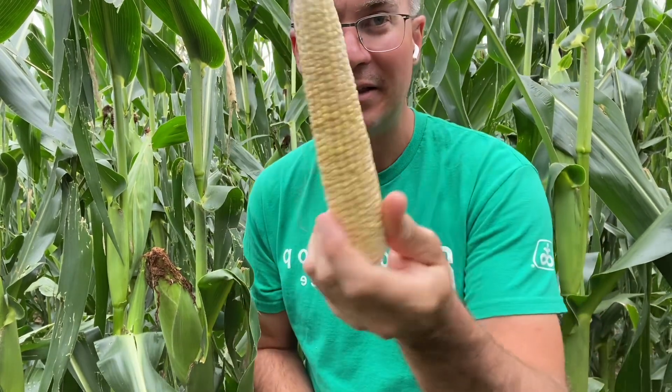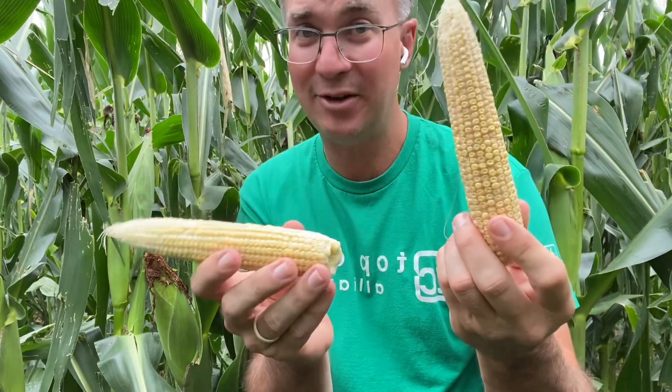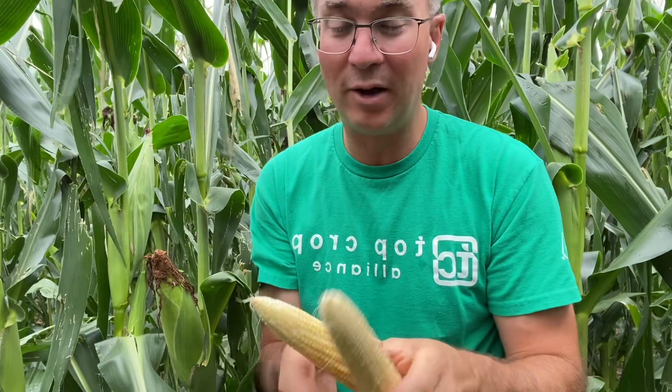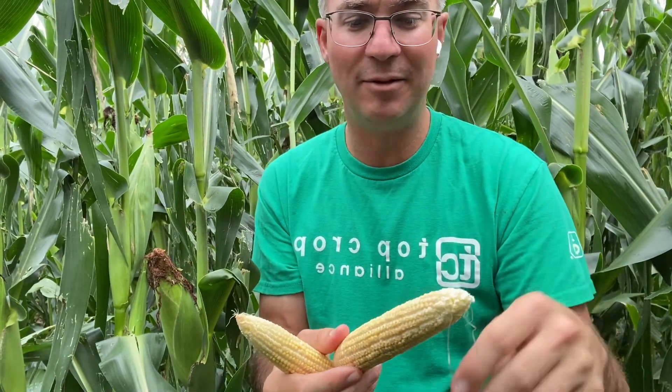Just out in the field today checking conditions. This is the second ear — good news, bad news. These are 18-around ears, 35 pollinated long, 38 on this one. Unfortunately, the hot weather we had the previous week, about 10 to 14 days ago, kind of did these in. The plant didn't have the energy it needed, so it stopped filling these and aborted the whole ear.